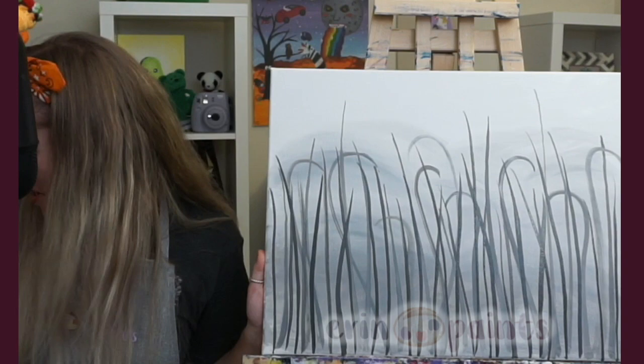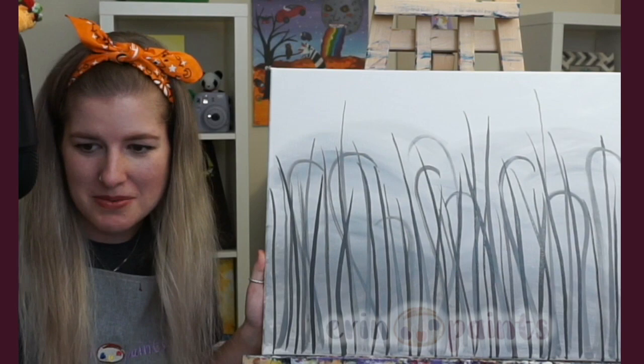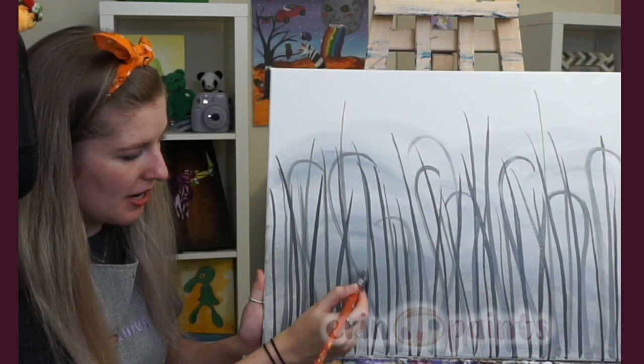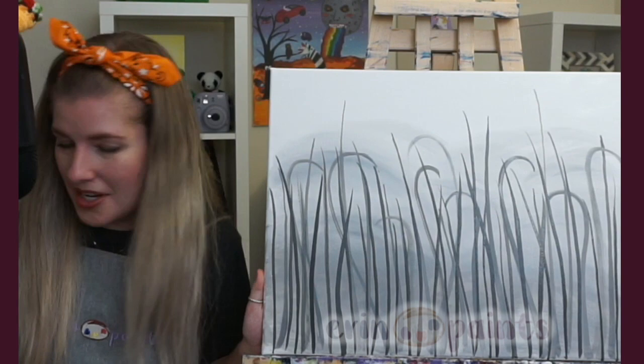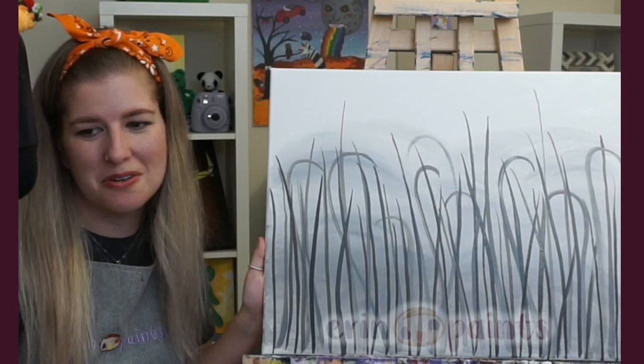Acrylic, not brave enough for oils — loving the vibes and tips here. Same! I love my acrylics. I've tried oils and still want to keep experimenting, but they just take a long time. I think acrylics will always have a special place — that's what I teach, and I'm most comfortable with them. I'm just impatient; I want to paint and layer, and acrylics are nice for that.